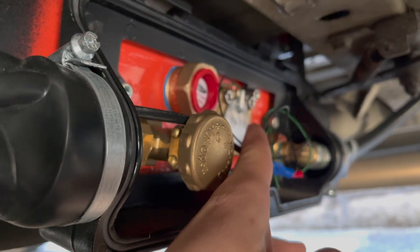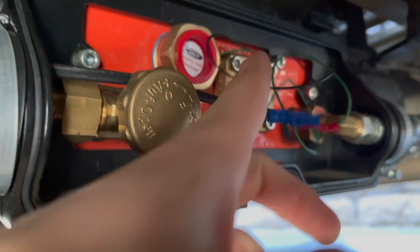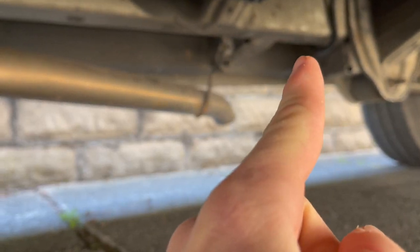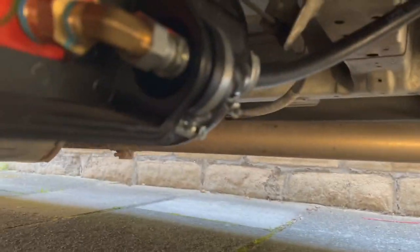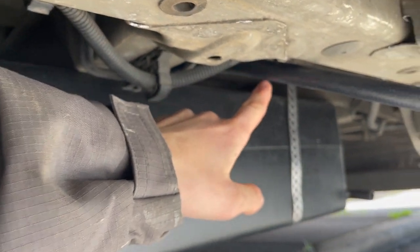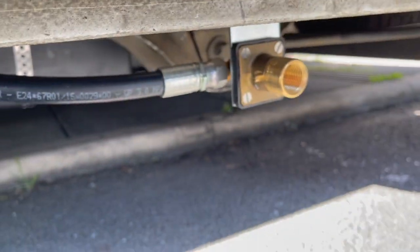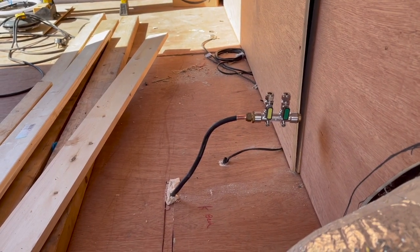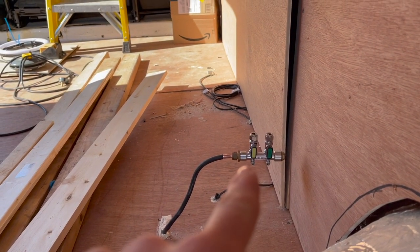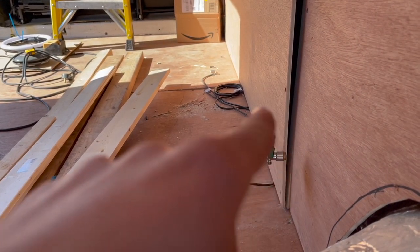This is the feed for the pressure gauges — it comes off there, out, up, down, along there, along here, down, and then up into the corner just behind that one there. This is my fill-up hose, which just goes round here, over the top, and then the fill-up hose comes up round — that's where you fill up your gas. Inside the van, this is where the gas comes up into the corner, then we'll have the cooker running off there and the heater running off there.